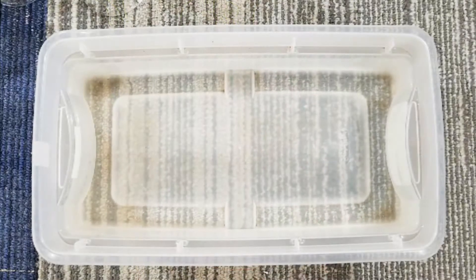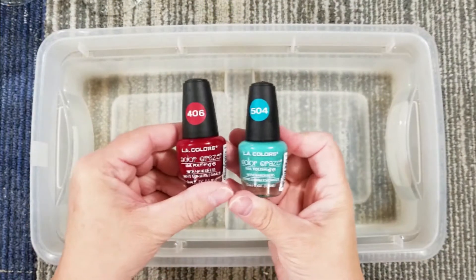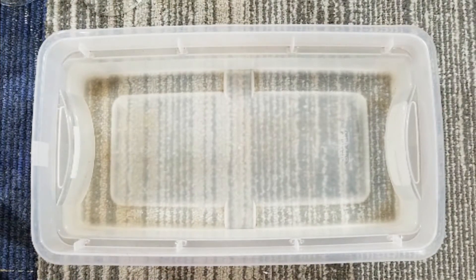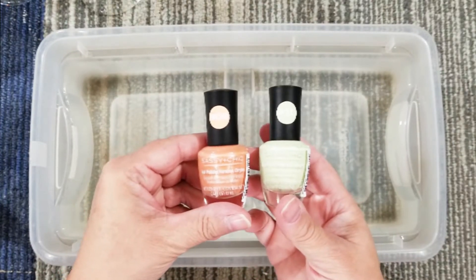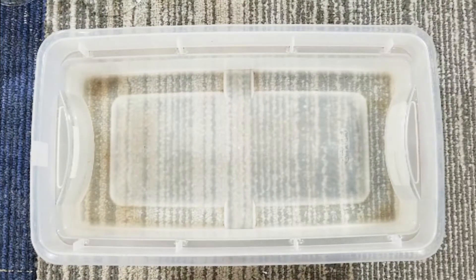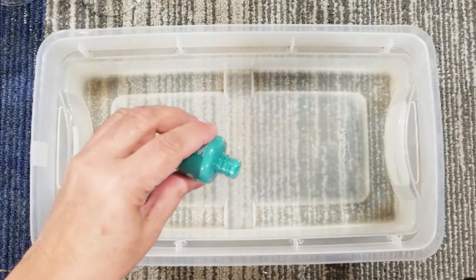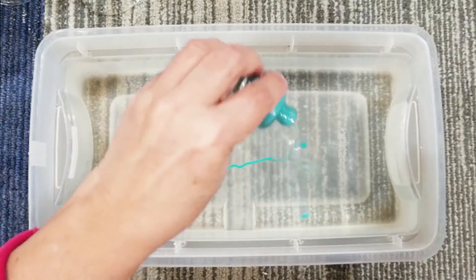You want to start with a tub — an old tub — with some water in it. I used two colors which were kind of a burgundy and a teal, and then I have this orange and a really light green. In your tub you want to make it deep enough that you can dip your wine glass or glassware in there.